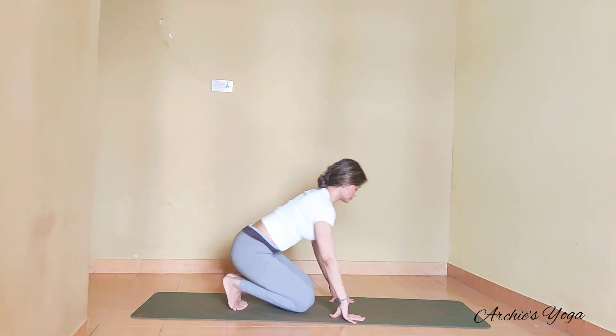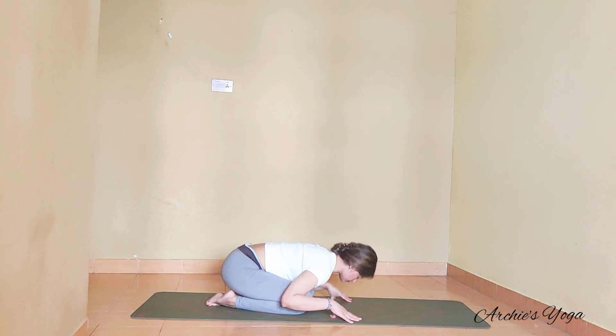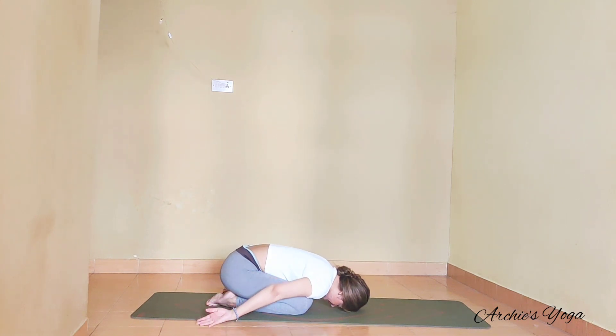We will take a child's pose — just take a little break here. Knees can go wider, arms can stay next to the body; that will help you to relax. Take one full exhale.